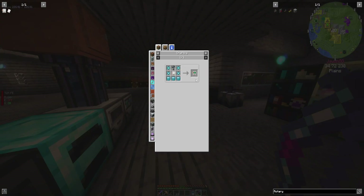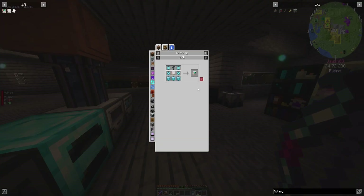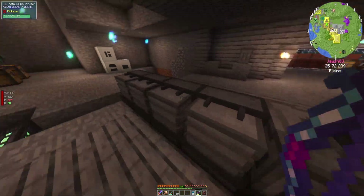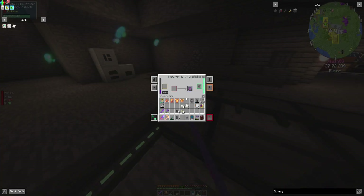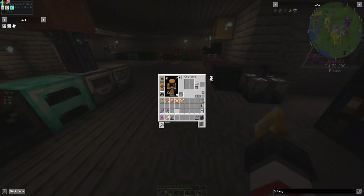Oh my gosh. So we still have a lot more we have to build for this. The reinforced alloy would have been okay if I had enough - I've turned it all into that. Let's do this real quick. Put those away. I don't want to be reminded of my failures.